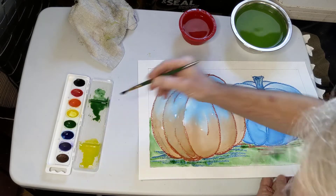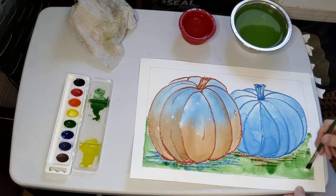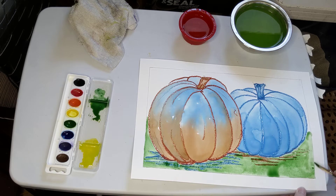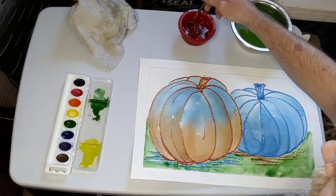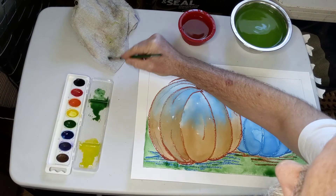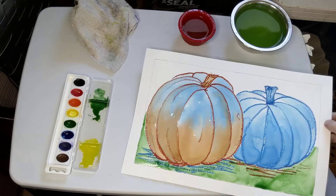Once this is dry, it'll be a little bit lighter than it is right now. I went a little bit out of my area right there and I'll show you a trick — I can mop it back up. So a reminder: you can clean out your brush and then tap out the extra water so that it's dry. Then you can come in and mop up a little bit where you went out of your border, if it's still wet.